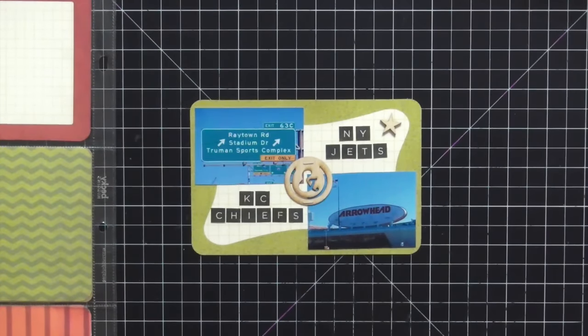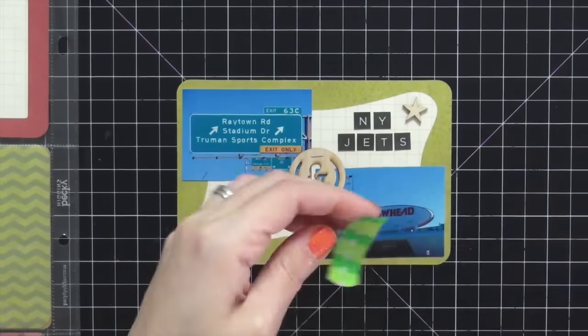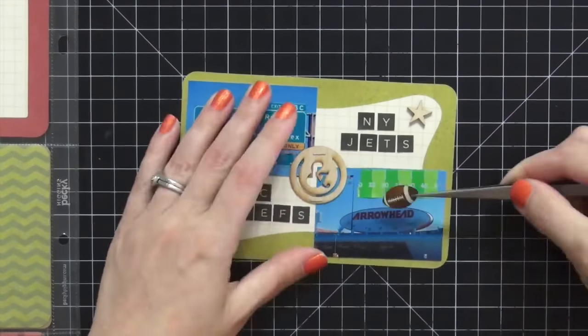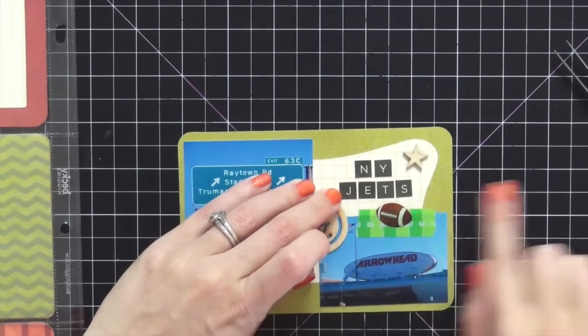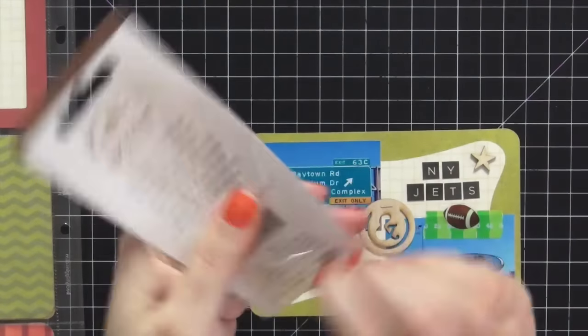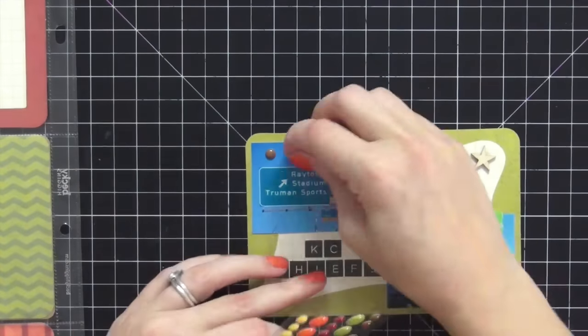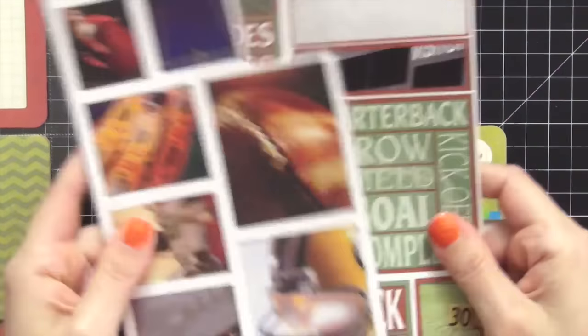I'm going to take out the first card and zoom in. This was a Jets vs. Kansas City Chiefs game that my husband took me to. I want to add some washi tape — this is the Target football washi tape that took me forever to find — and a Sticko football. I'm going to reposition them because I like that position better, and I want to add something to the top left. These are Doodlebug enamel dots; I'm going to add a few to the top left corner just to bring some interest.